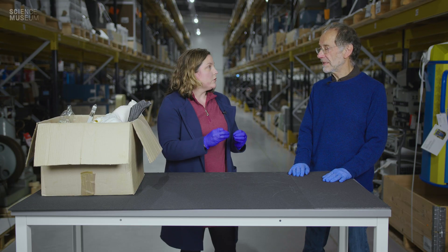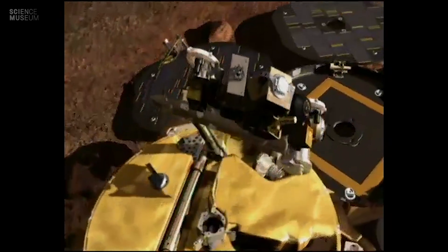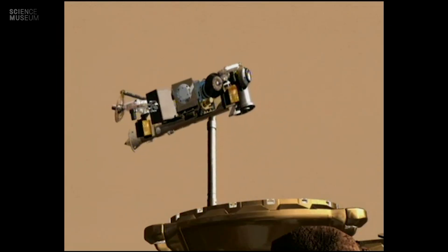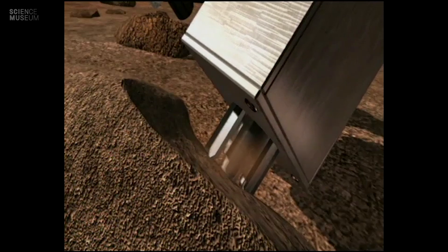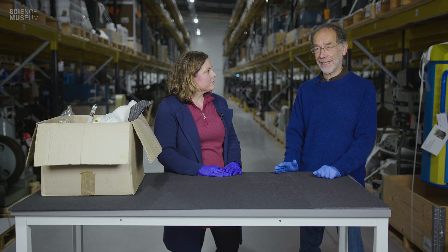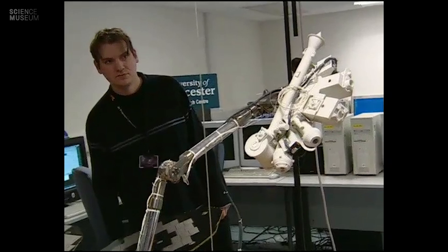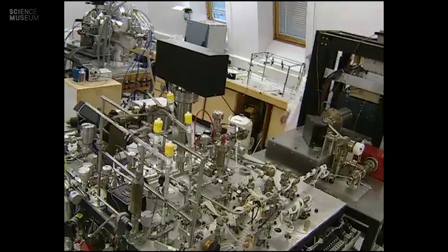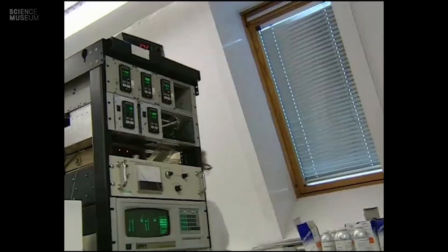You mentioned Beagle 2 looking for signs of life on Mars, whether current or past. What kind of equipment, generally speaking, was on board to investigate that? There was a suite of scientific instruments — some a bit more mundane than others — for example a stereo camera, a microscope, and a device to gather samples on the surface. But the key science in terms of life was an instrument called the GAP, which is the Gas Analysis Package. It was a miniature laboratory of its own with small vessels that would be heated, generating gas from the sample. The equipment it replicated filled a whole laboratory at the Open University — that's the scaling down that had to be done for the science instruments on board.